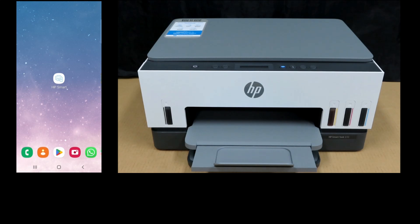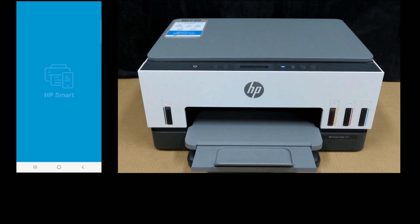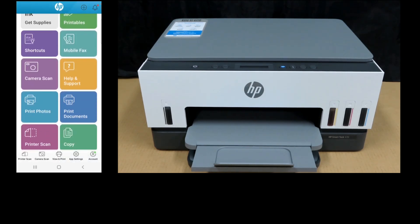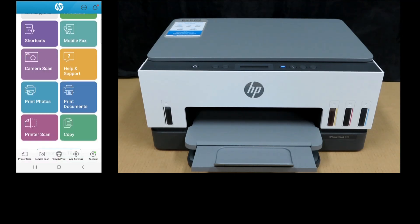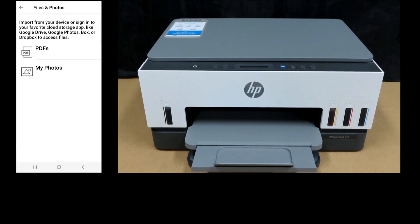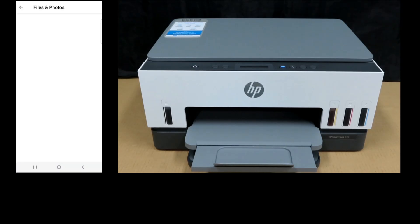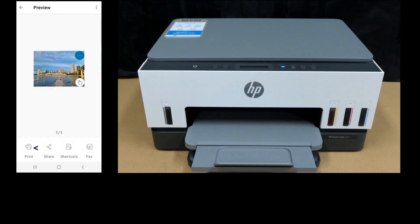Next, let's start up HP Smart. We'll select Print Photos, then select My Photos. We'll print this photo — select Print.